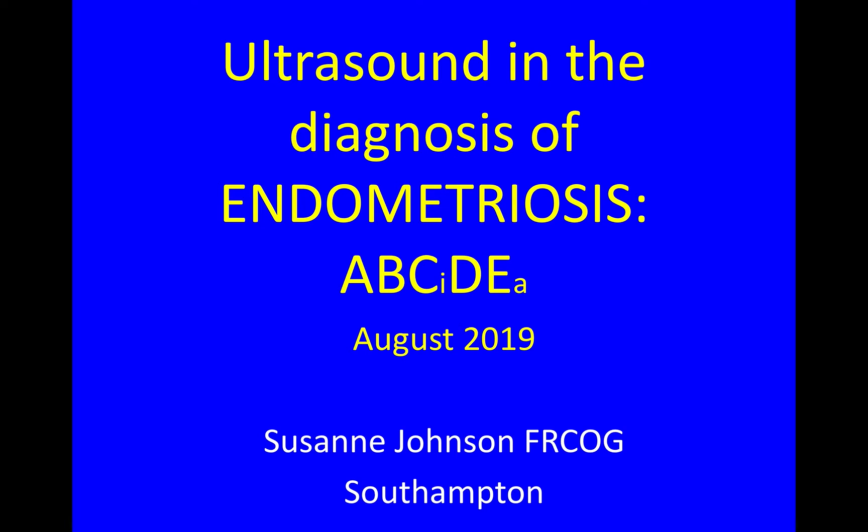This is a video about ultrasound in the diagnosis of endometriosis. My name is Suzanne Johnson and I'm a gynecologist from Southampton.